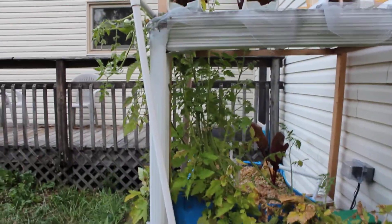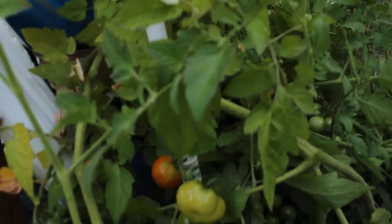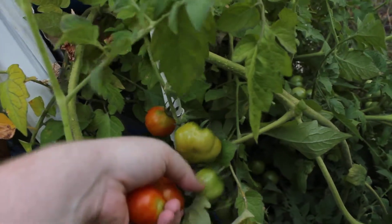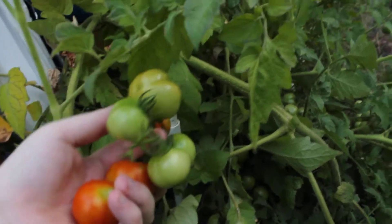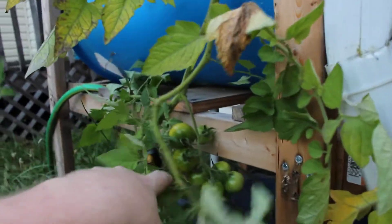I don't know if maybe I did more nutrients than I needed last time, but I don't know. Now they're just feeding off of that. And I see a big bunch of tomatoes right here — that's a big bunch right there. Another bunch right here. They're all over the place.